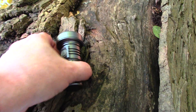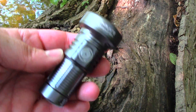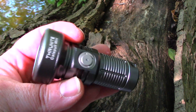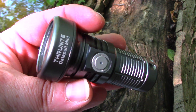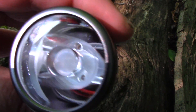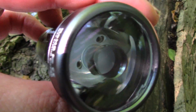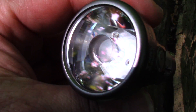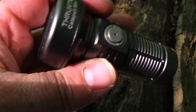All right, let's take a look at this thing — small, cool little light, something original, something different for once. Obviously you can see it's got that TIR-style lens in there — that's how it's going to get the long-distance throw, so it is going to be a pretty tight spot beam.